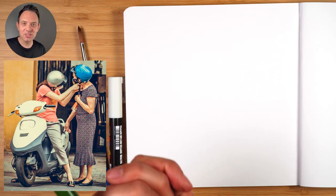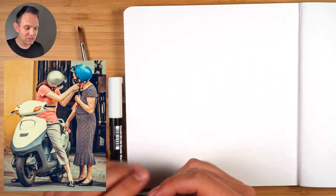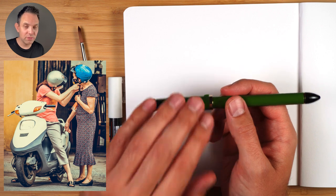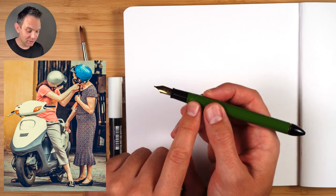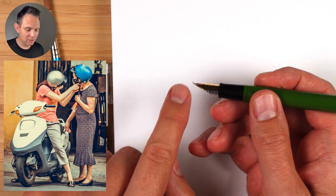I'm Scotty and thanks so much for joining me in this sketching tutorial. I'm going to show you how to sketch this scene right here — it's really interesting, it has lots of things going on. And I want to sketch with my new fountain pen. I got this Sailor fountain pen and it has a Fude nib, which is a nib that bends up at the end.